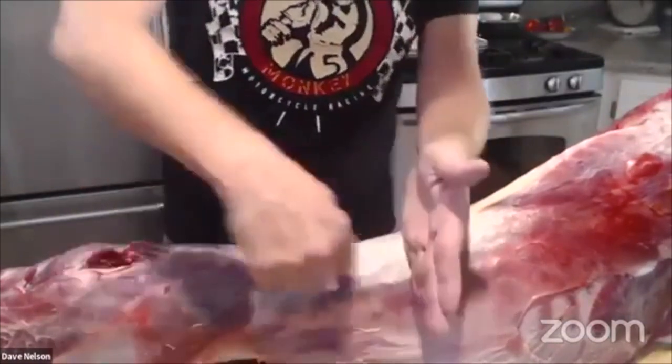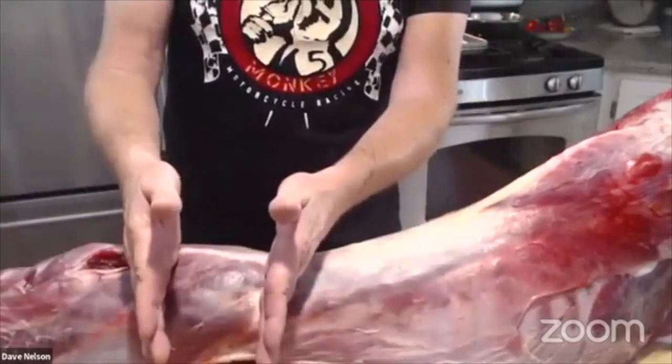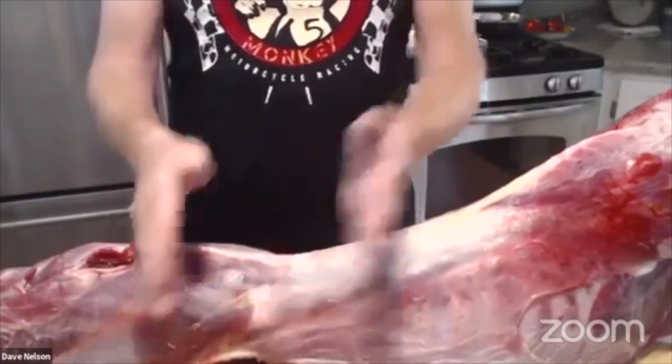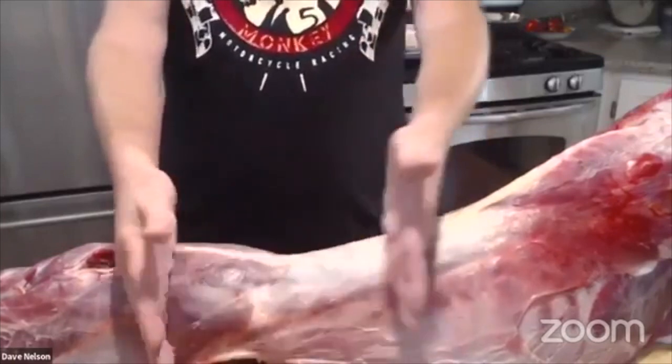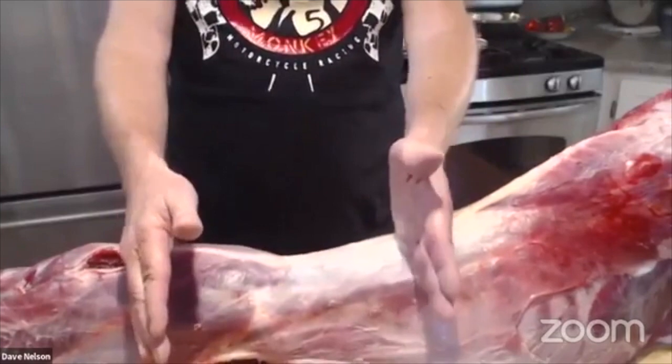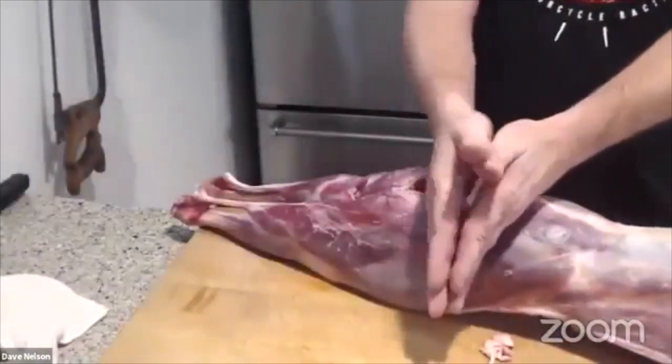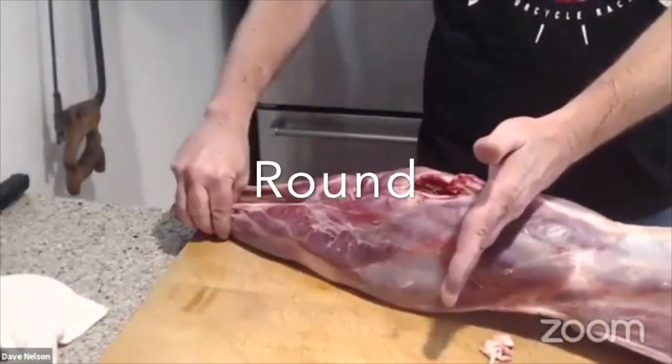The sirloin has tons of flavor like the New York strip — it's just not a pretty steak. Those sirloins are one of my go-tos if I want a nice value steak. And then the fourth primal at the back end on a beef is called the round — the back leg is called the round. So those are the four beef primals: chuck, rib, loin, and round.